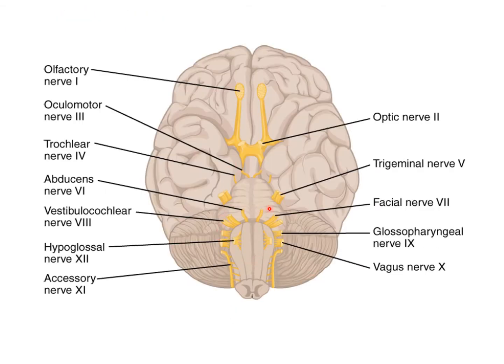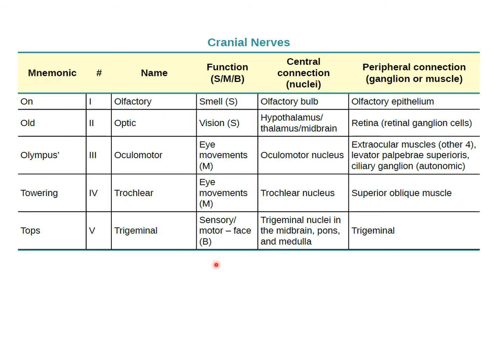In lab, we labeled the cranial nerves on the brain model, and there's a video available for that. They're on each side, so we have number one right, number two right, and so on. This graph is a summary of the 12 cranial nerves across two slides that you can refer back to later.